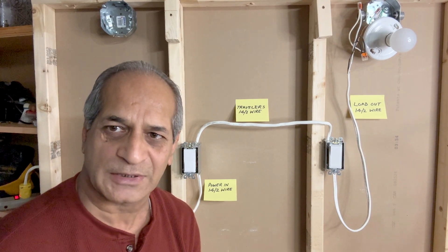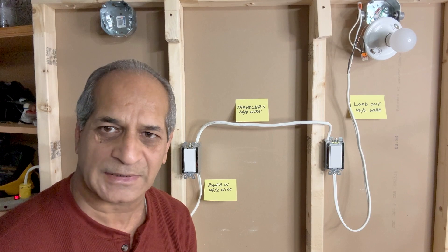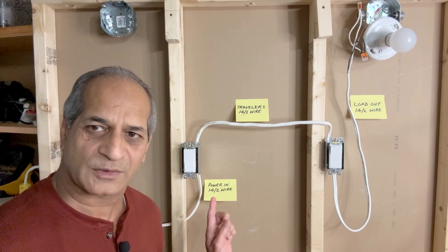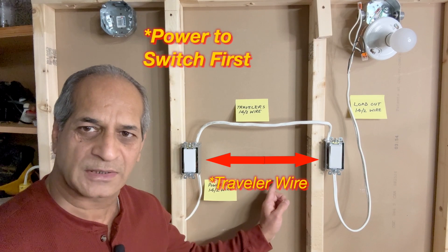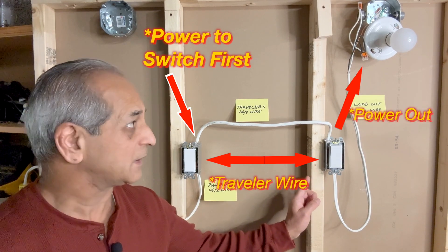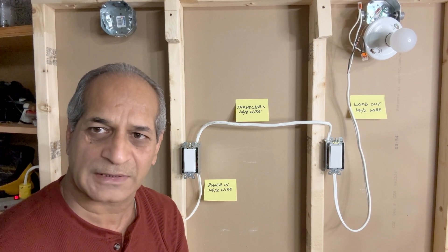Hello friends, welcome back. What you see on this demonstration board is a three-way switch wiring in a simple scenario where the power source is closer to the switch. The 14-3 wire goes from the first switch to the second switch, and then it goes to the light fixture. This is the simpler case of wiring a three-way switch.